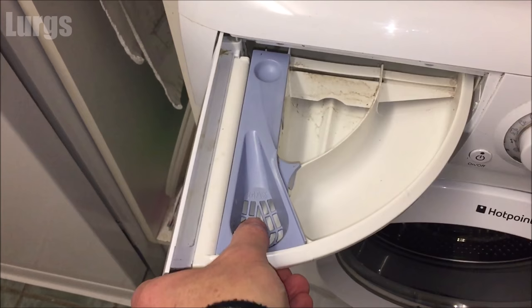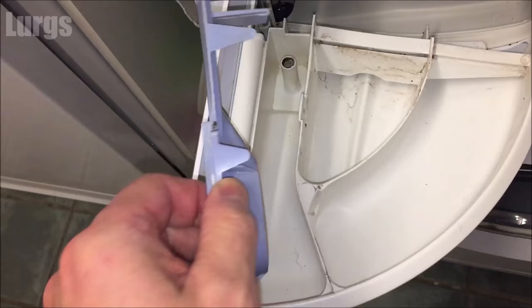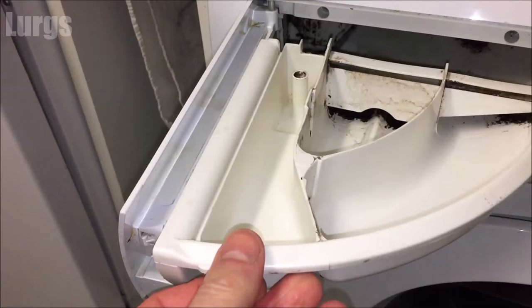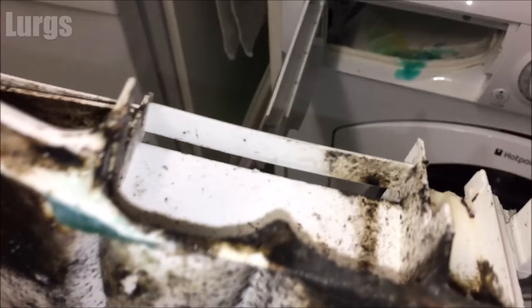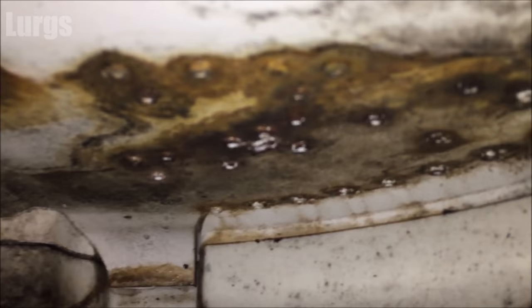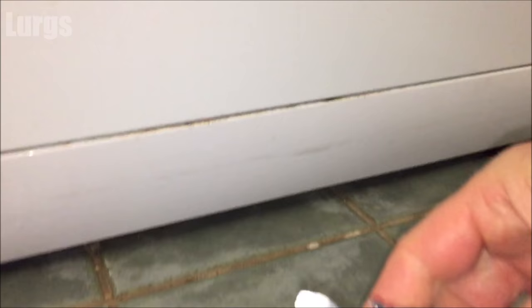Open the detergent dispenser drawer — pull it out towards you, it comes off a little clip, then raise it at the side. You can take out this blue thing where the conditioner goes, then slide it all the way out. You can see how dirty it is — it's covered in mold, gunk, and old washing detergent. I'm going to put that in the sink and wash it up later. Look inside the drawer — pretty disgusting, not good at all.